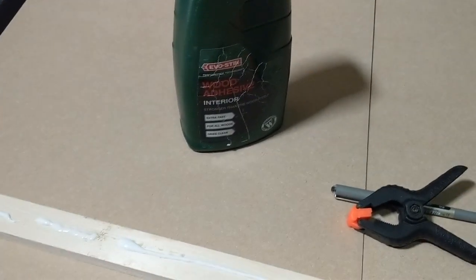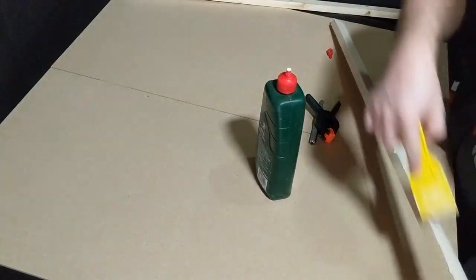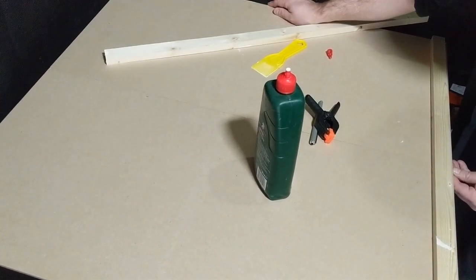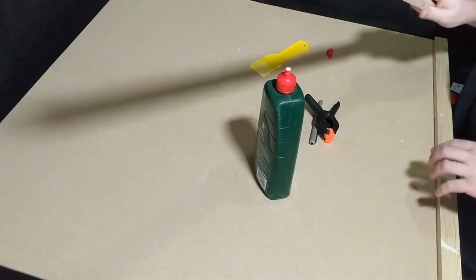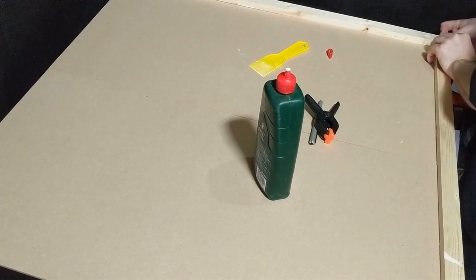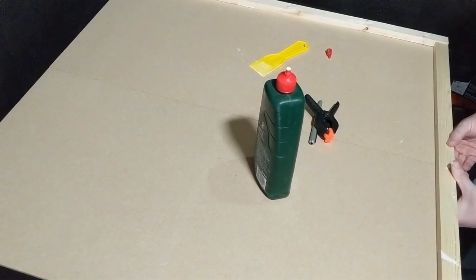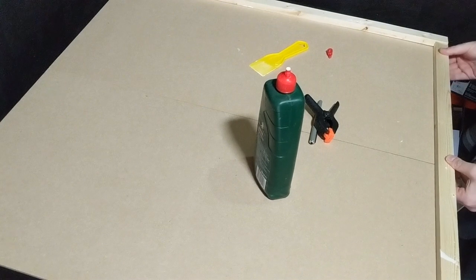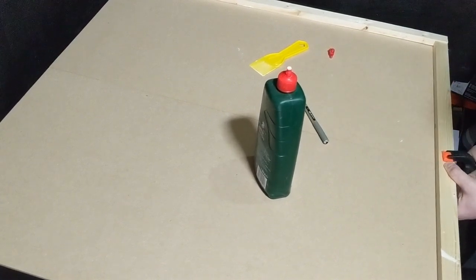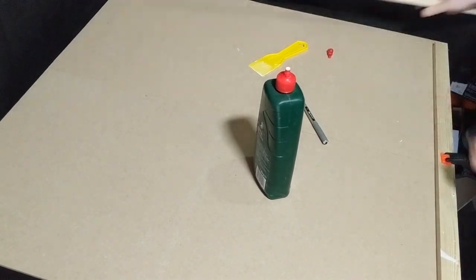I'm going to start by gluing the first frame together. We've got this wood adhesive and I've put a nice long bead on there. I'm just going to use this scraper. I'm going to get the board as nice and neat and tidy as I can, and use this other piece to see how far from the edge I want this. I'm going to get this as flush as we can in all directions and then clamp it up. Same again on the other side.